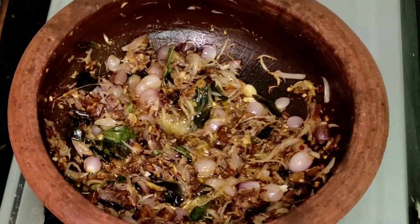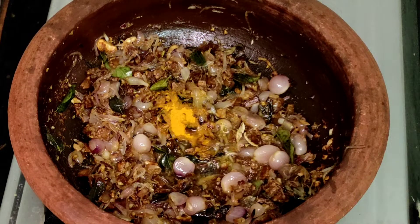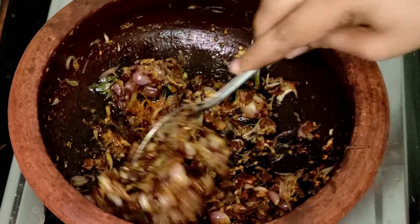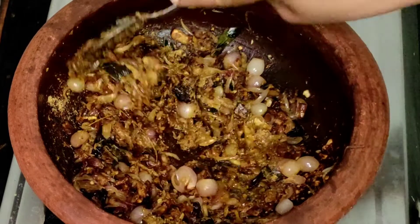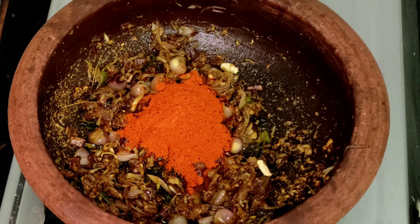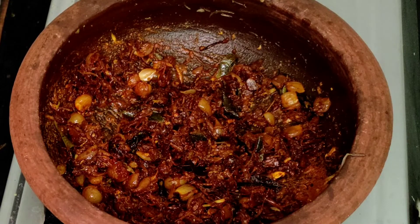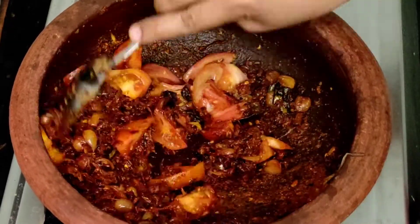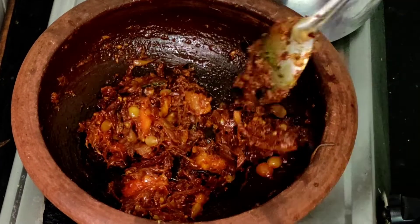Now, we will add the beef with the chicken curry. 1 tablespoon of salt, 2 tablespoons of salt. That is the chicken for the chicken.